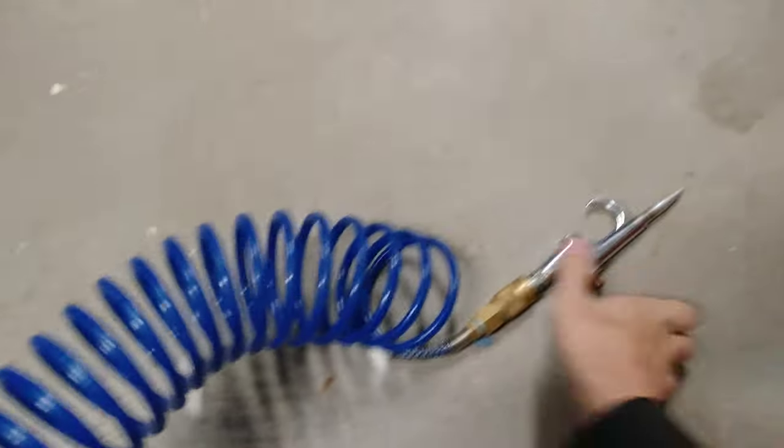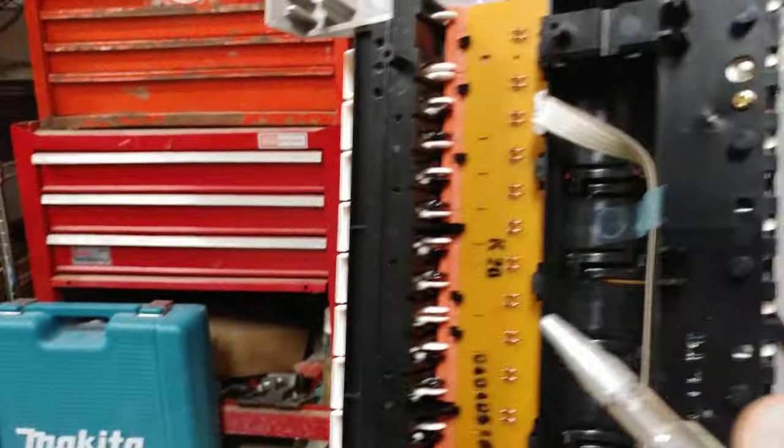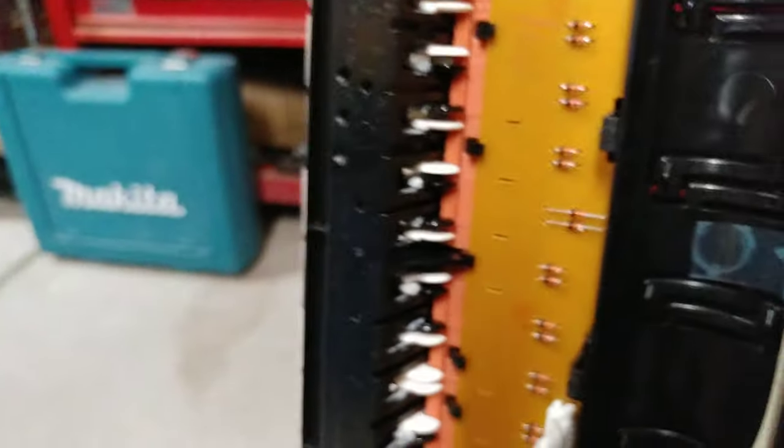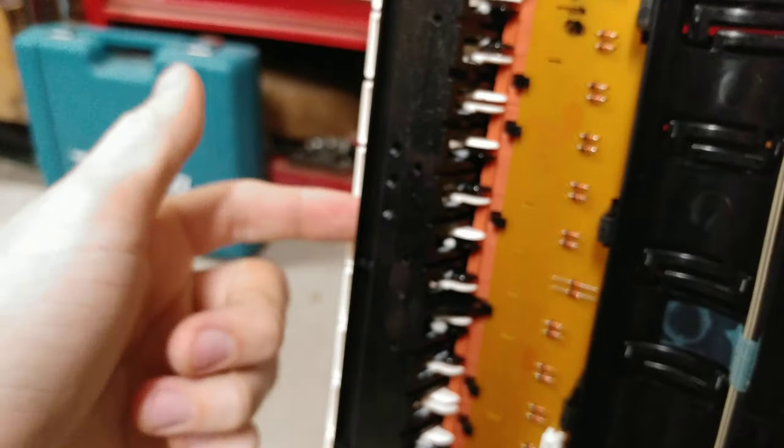So I just took my air compressor and kind of blew it out. These connect straight up to the front from underneath the keys, so I blew it out the back here and I blew some compressed air in the front to get all the dust bunnies out, and then just plugged it back in.